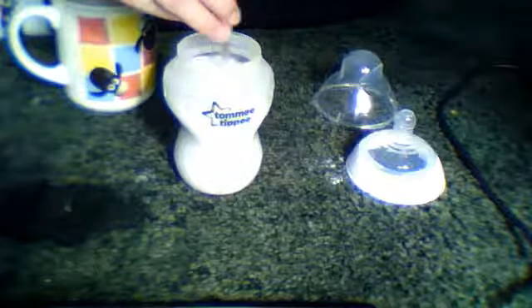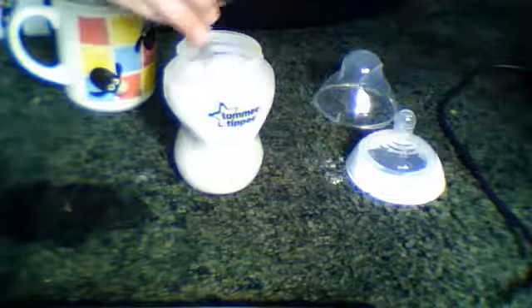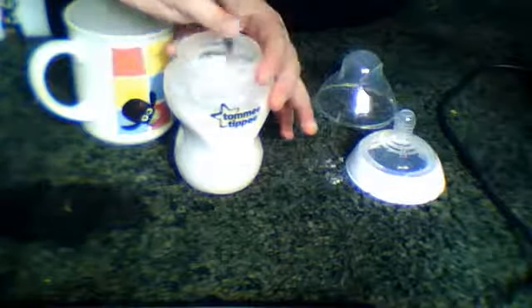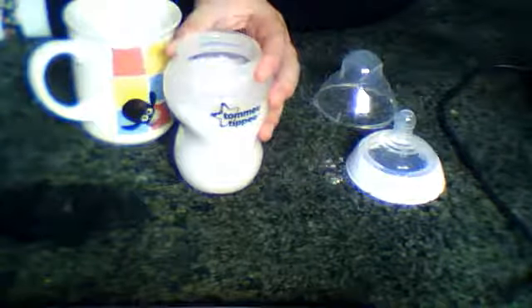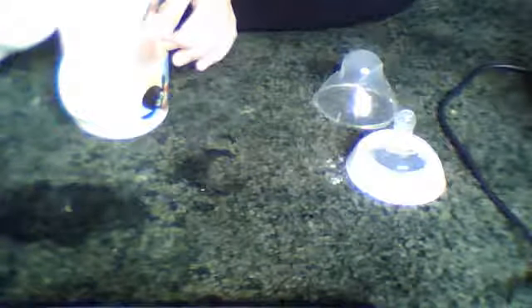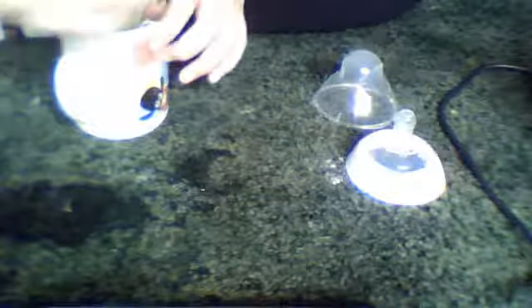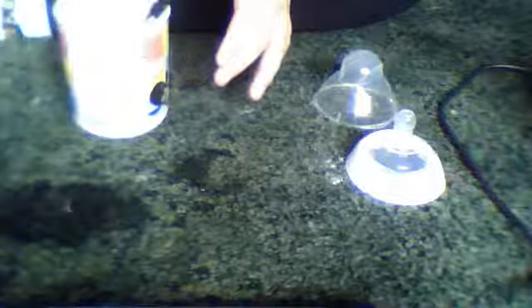There's about eight ounces in there and I'm going to give him about five or six, so I'll pour some into the cup because it's easier to pour. We'll just latch it on the end, pour some in. I think I'll give him four ounces because he's not that hungry today — about five ounces there.